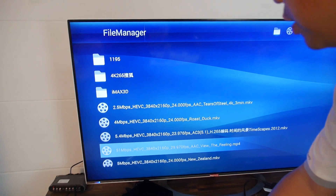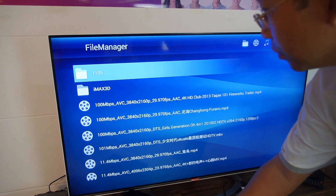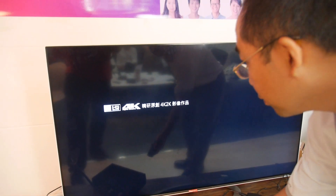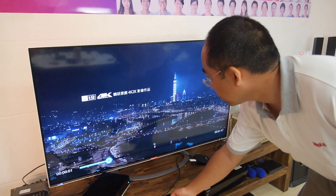So let's do the H.264 4K demo. Here's like a 100 megabit file, which is maybe the same quality as the 51 megabit in H.265. This is just showing off the high bitrate playback in H.264.